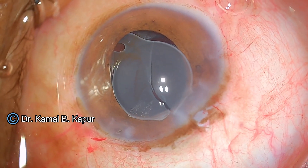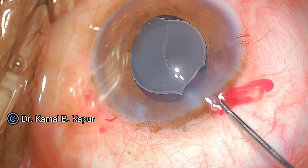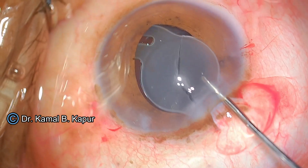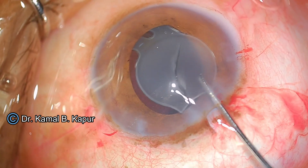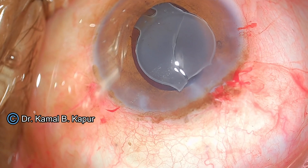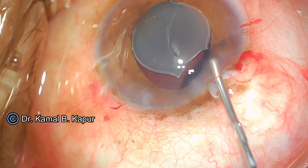I initially think I have been able to cut the lens, and I push more viscoelastic. But to my surprise, because the lens is so thick, I have only created a partial cut — especially in the terminal part of the cutter path.